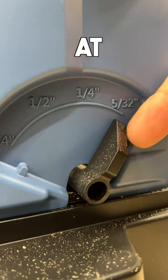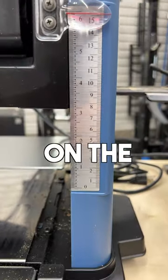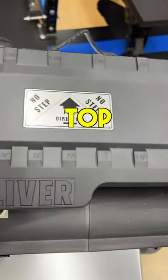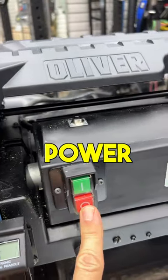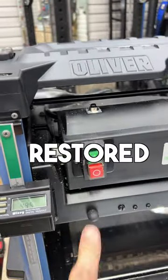It has preset depth stops at 5/32nd, quarter, half, as well as three quarters. Easy to read scale on the right side, fan-assisted dust extraction, convenient thickness scale on top, and a magnetic switch so if you lose power during your planing, it will not come back on if the power is restored until you press the button.